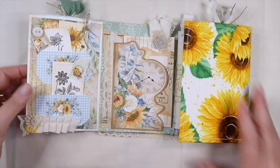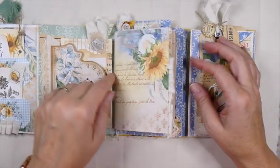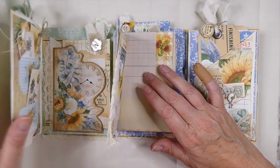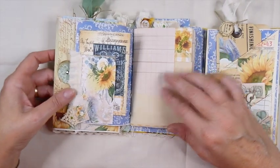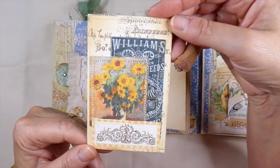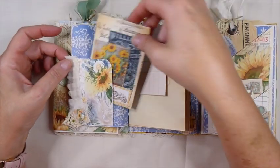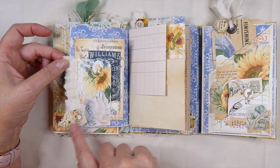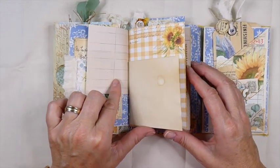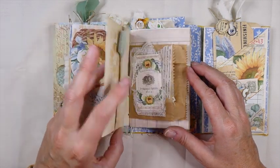So now this bit flips over and this is where we've got our journal portion — for the writing and everything. Inside here I've done a little tuck spot. And then this I've just layered several of the elements from the kit and backed it with some coffee-dyed paper. Some more muslin, some snippet, and another of the little postcards with some cheesecloth back there. So I've just added some of the papers. It's a beautiful, beautiful kit here.